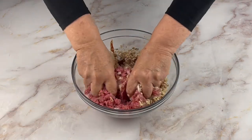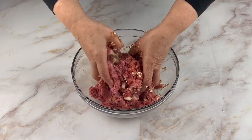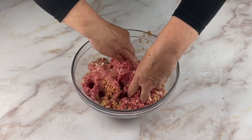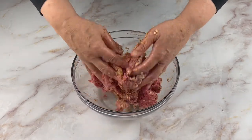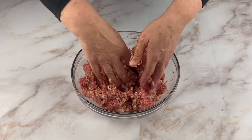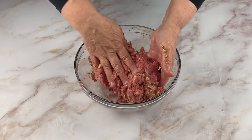Now it's time to mix all of the ingredients together. You can use a wooden spoon or a spatula to do the mixing. I prefer to use my hands in order to make sure all of the ingredients are well integrated together before placing it into a dish.